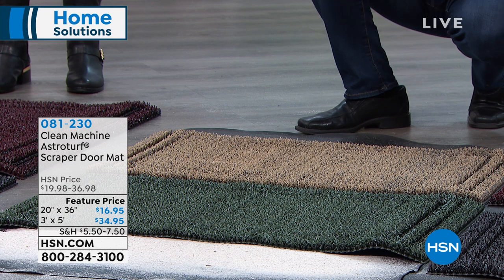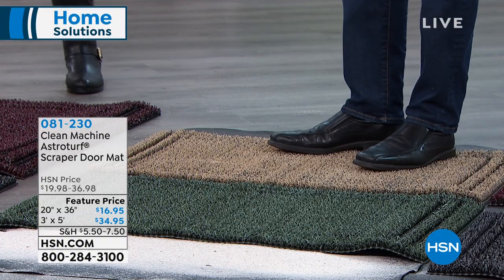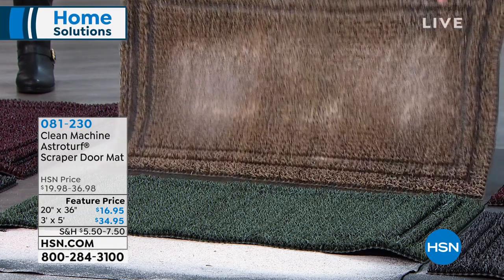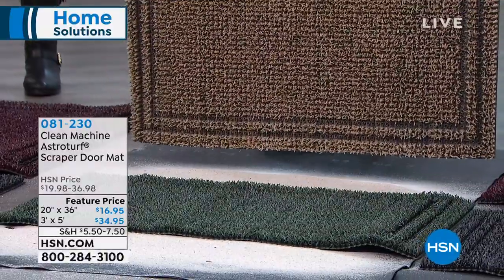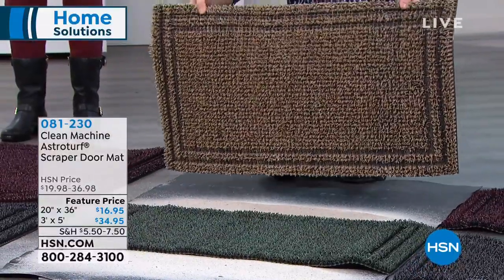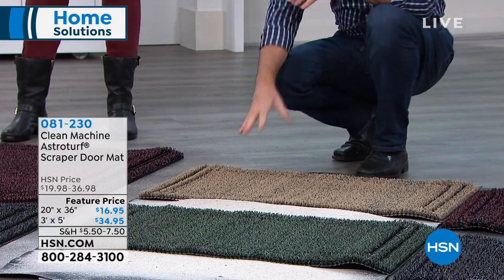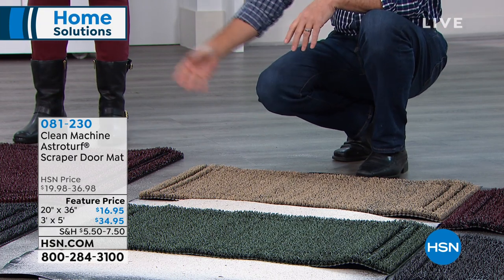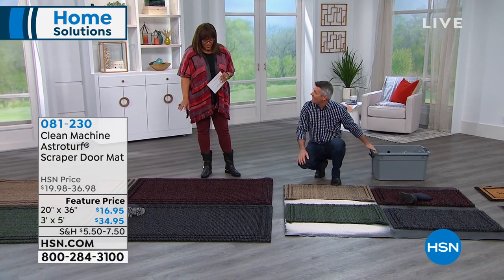They really do work unlike those other mats. Look at that — all that sand in there, but I can still wipe my feet; I don't have to search for that clean spot. This mat, this size that we're showing here, can hold up to five pounds of dirt and sand, which is amazing. That means five pounds of dirt and sand that you don't have in your house — that you're not having to vacuum and sweep and do all those extra things. Now this is the first time we've had the large size.